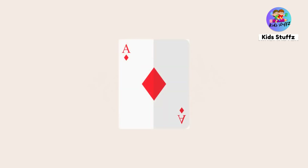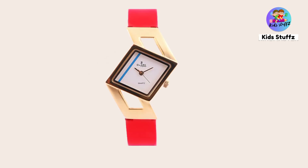Rhombus — this is a playing card; in this playing card there is a diamond; it is in rhombus shape. Wristwatch — wristwatch is in rhombus shape.